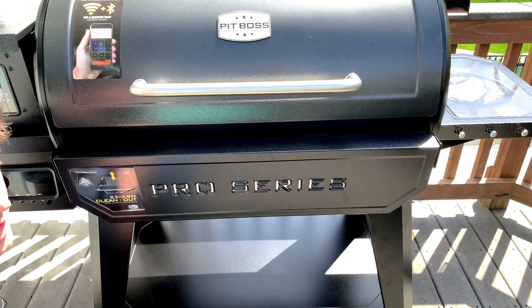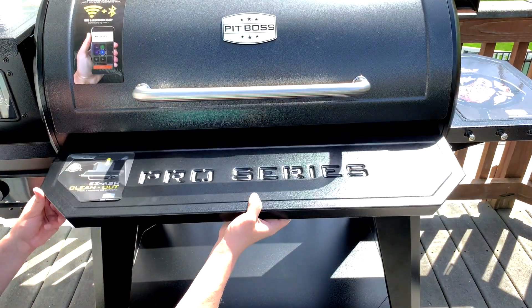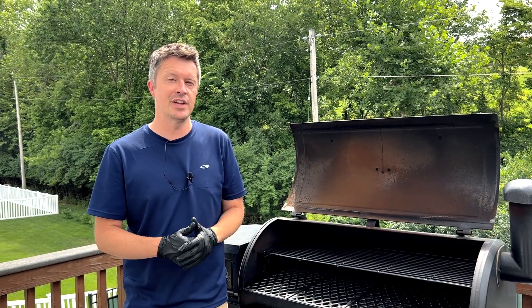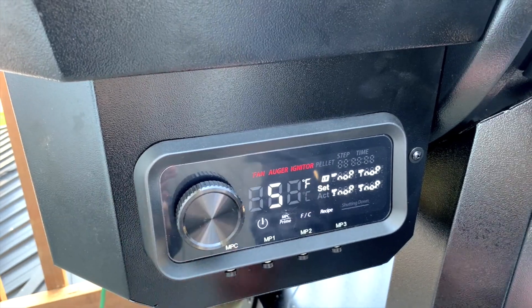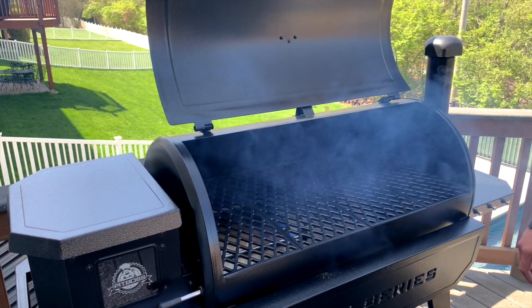We also made a complete video showing you step-by-step how to put together a new Pit Boss Pellet Grill from start to finish, so if you're looking for more help on how to get your Pit Boss together besides the top rack make sure to go check out that video too. Once your grill is assembled make sure to watch our video on how to start and season a brand new Pit Boss because there's some mistakes you definitely want to avoid the first time you start up your new grill.